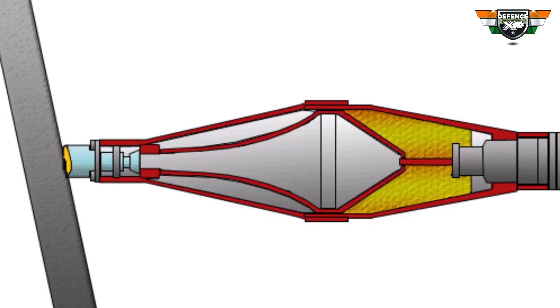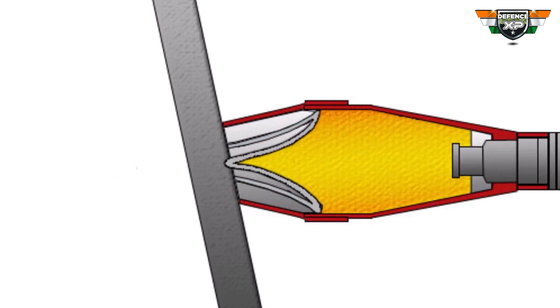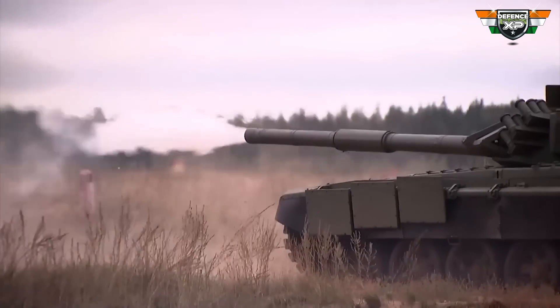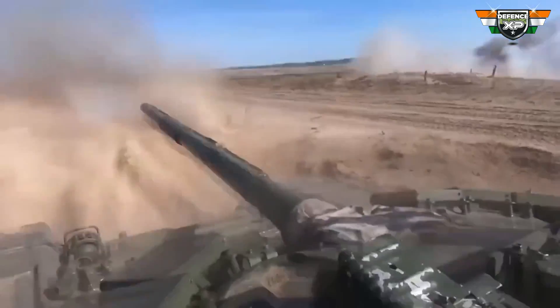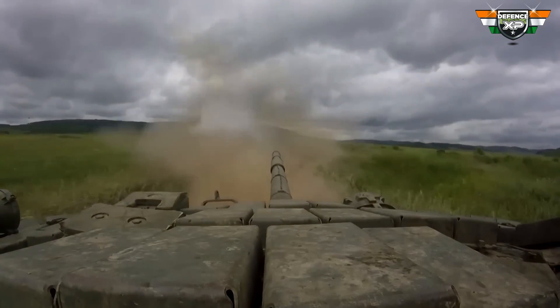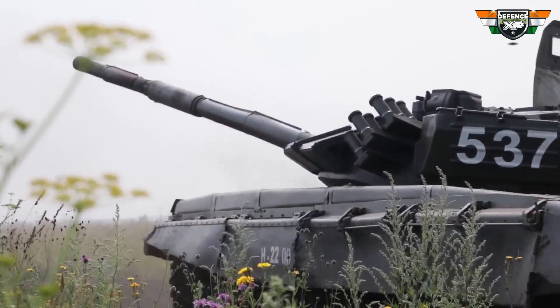When the warhead explodes, a jet of molten metal — usually copper — at very high temperatures is generated, which penetrates the armor. The jet melts the armor and pierces it just as a knife cuts through butter. This jet of extremely hot metal often kills the crew. If the crew is lucky enough to survive, the jet can also hit ammunition and fuel to blow up the entire turret.